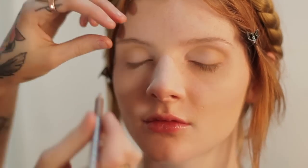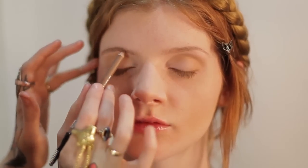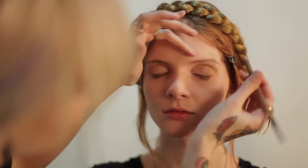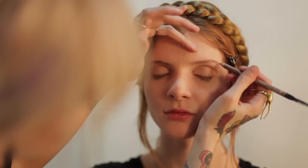I'm just going to do a slight liner underneath the eye too, just a little bit of definition, but nothing heavy. And I'm going to use the same pencil to fill in Heidi's brows as well. It's all about light application, because the rest of this look is really very soft.